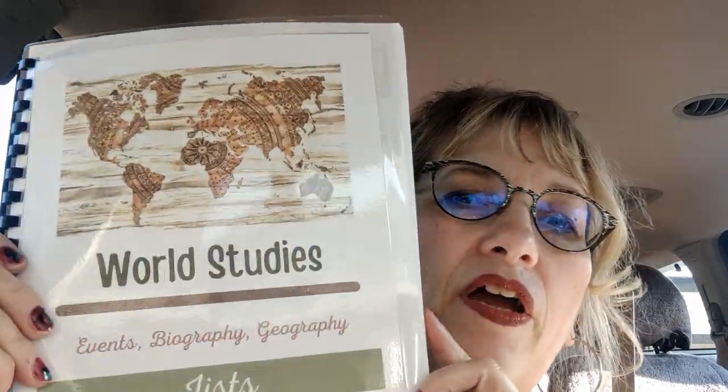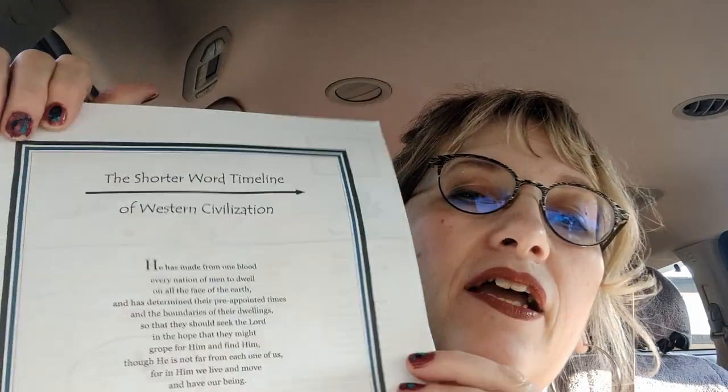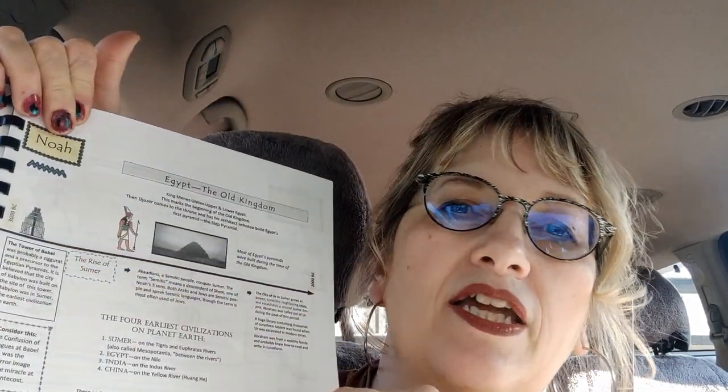So I put together these two little booklets. I did this cover on Canva, and what I can do is include this in the download for the notebooking pages when I create it, so that you can have that. I've created this little booklet, and it says World Studies — Events, Biography, and Geography — and then it says Lists underneath. First, I have a timeline that I got from Lori White's site. She does King Alfred's English and has a site called The Shorter Word. This is the Shorter Word timeline of Western civilization. She's taken it from creation and put a timeline together that meshes all of world history on the same timeline, and ends with Jesus coming back, because Lori loves Jesus.